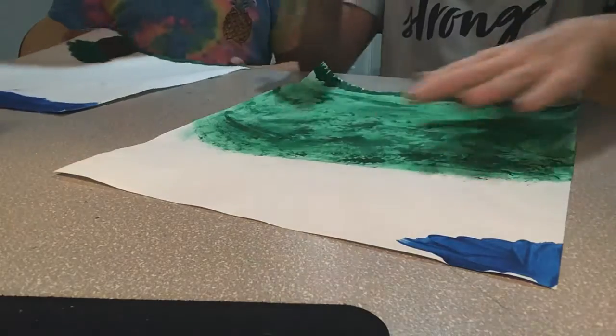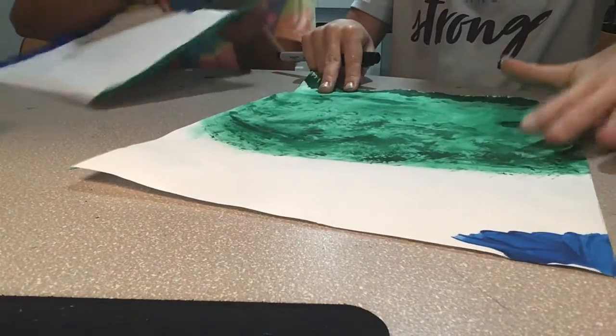Hey guys, welcome back to Part 3 of Molly's Exciting Toys and Painting. So we left off with this — I left off when I was doing the tree.